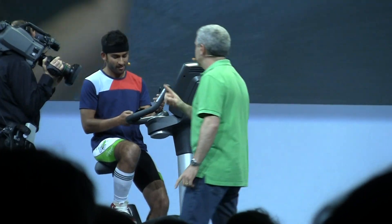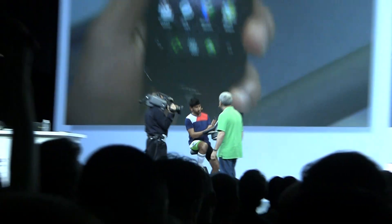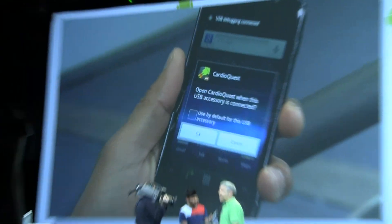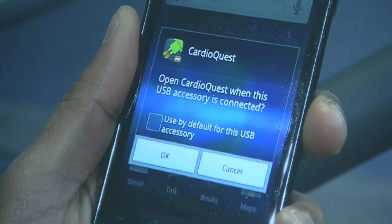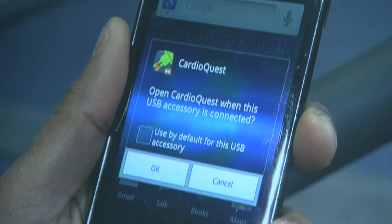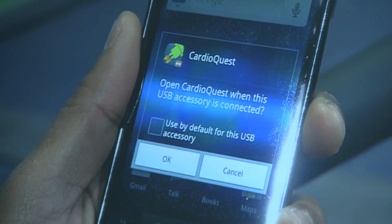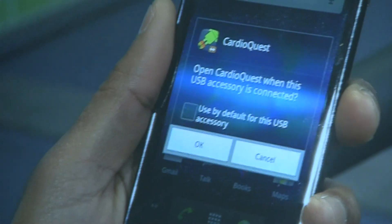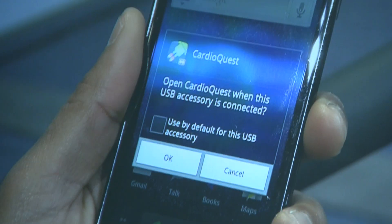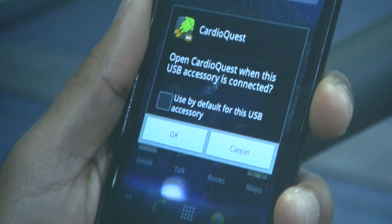Now watch what happens when he plugs the phone into the bike. It recognizes the accessory and shows an application that knows how to talk to it. If the phone didn't already have a compatible app, the bike would just send the user to the Android Market to download it. This is really cool — if a user buys an accessory that needs an app, when they connect the phone to the accessory, it just takes them where they need to go to get that app.